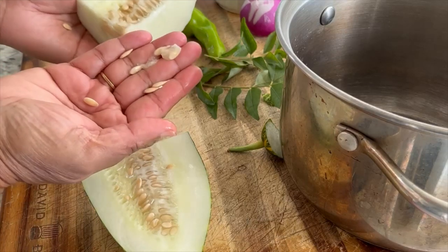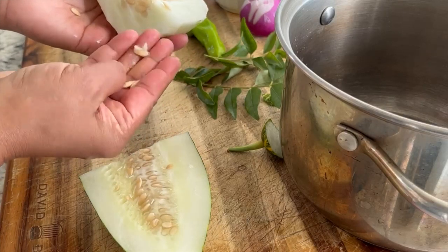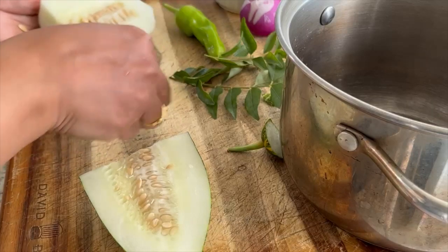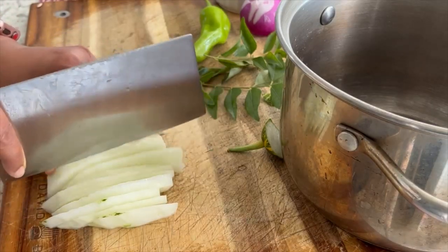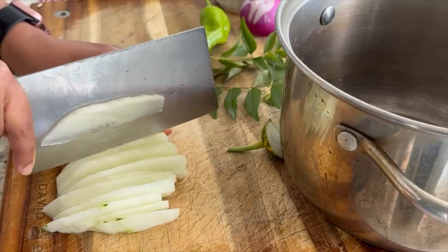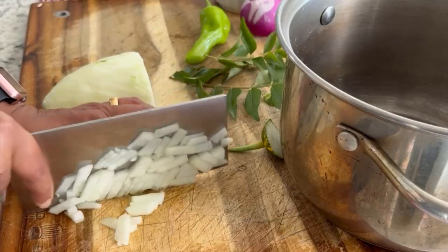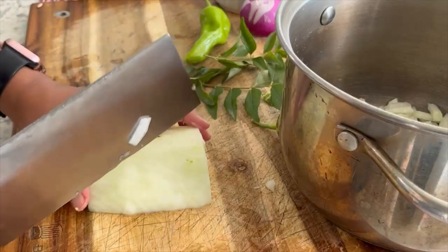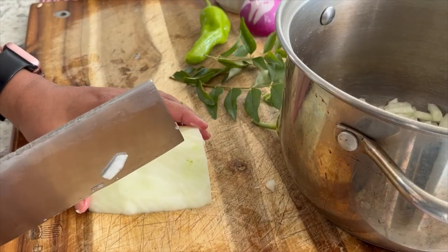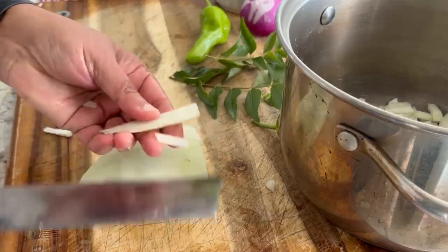We can collect the seeds for next year. These are ripe. These are mature seeds. We can use this golden cucumber in our salad, or you can eat it fresh.